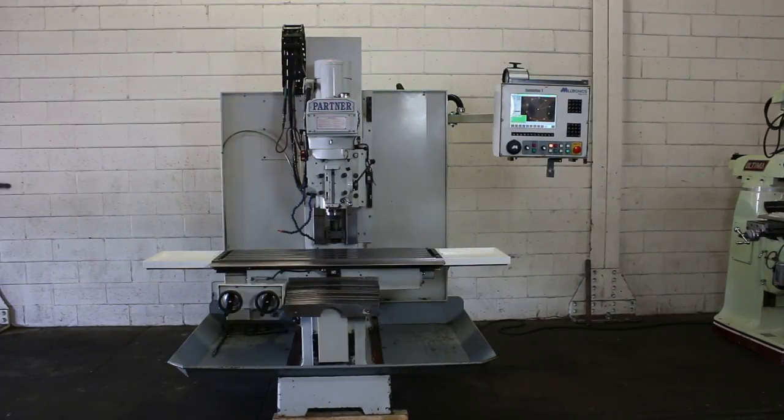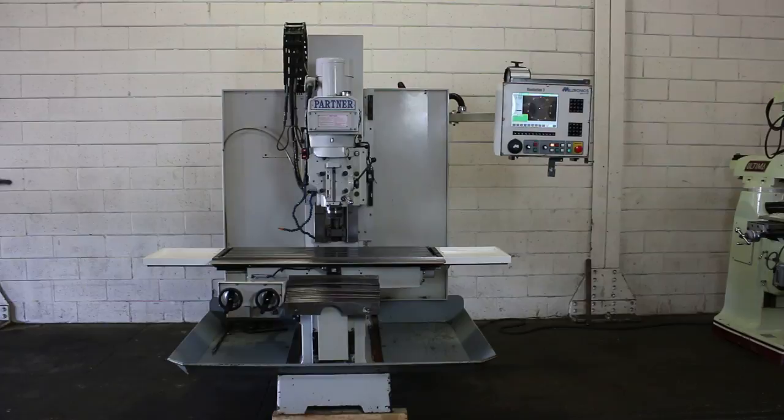We have a Miltronix 3-axis CNC bed type milling machine, model MB-19, serial number 8164. It's new in 2004.